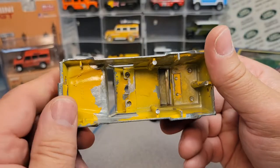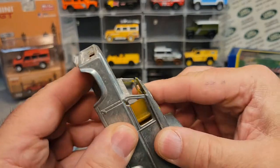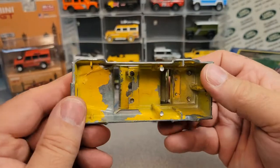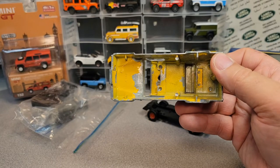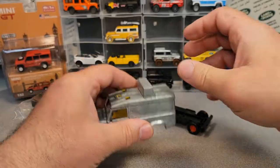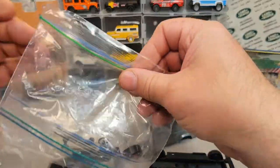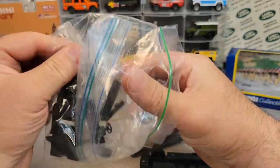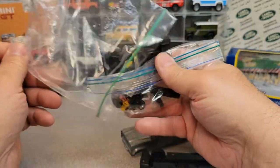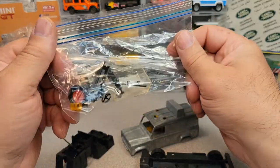This is the Frankfurt yellow Matchbox Super Kings Escort Airport Rescue. So I opened up the bag, which comes with all the parts and everything, and let's just take everything out. Here's some little bits and pieces, and here is the mechanism that works it. That's kind of neat to see.